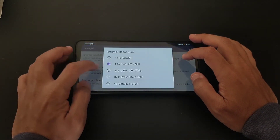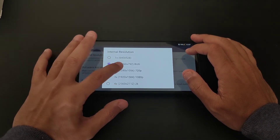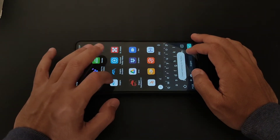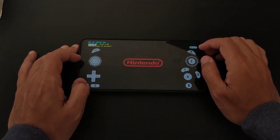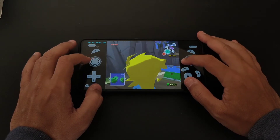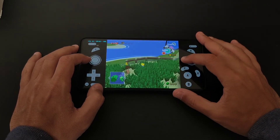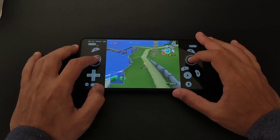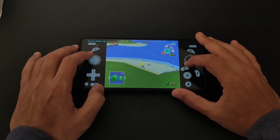Let's save, go back to settings, go to enhancements, and try a higher resolution. This is somewhere between 720p and 1080p — let's try it. I don't think it's going to work fine but let's give it a try. I'll be amazed if it actually works — wow, it's actually working fine, no problems.